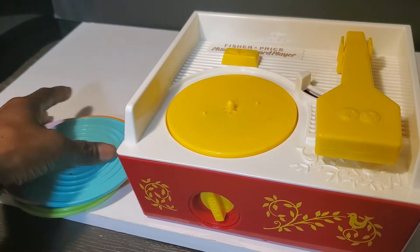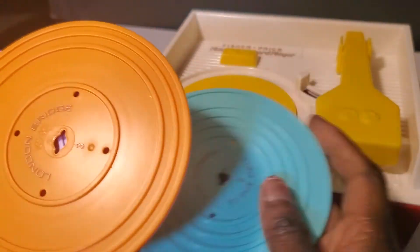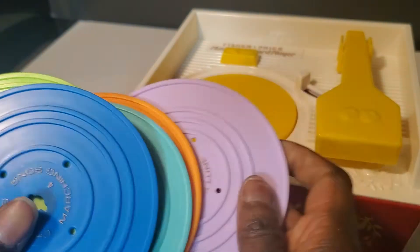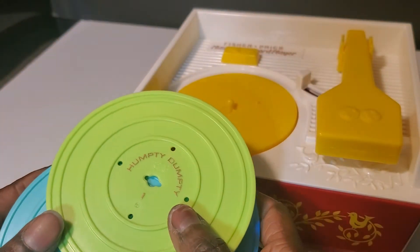It comes with five records and the songs on it are: the Farmer in the Dell, London Bridge, Eau Claire de la Lune, Children's Marching Song, and Humpty Dumpty.